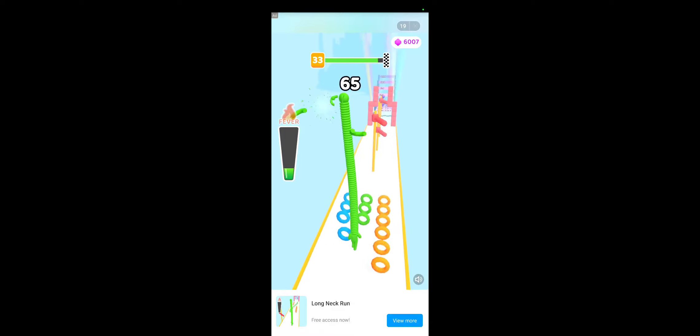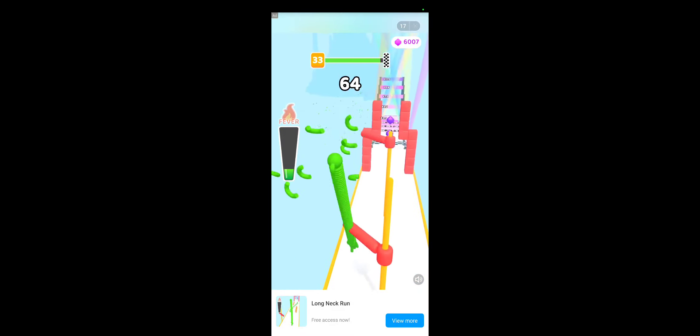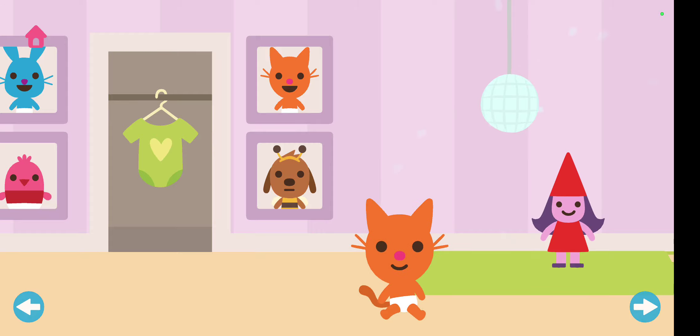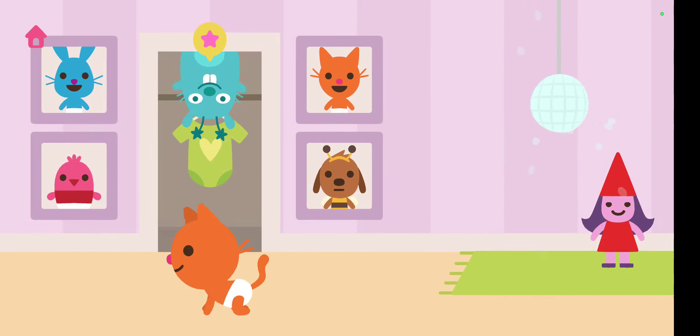Okay, so first when you want to pause the video, press this — the two lines. And when you want to stop the video, you press this. Hi guys, we're back, just trying to stop the video.